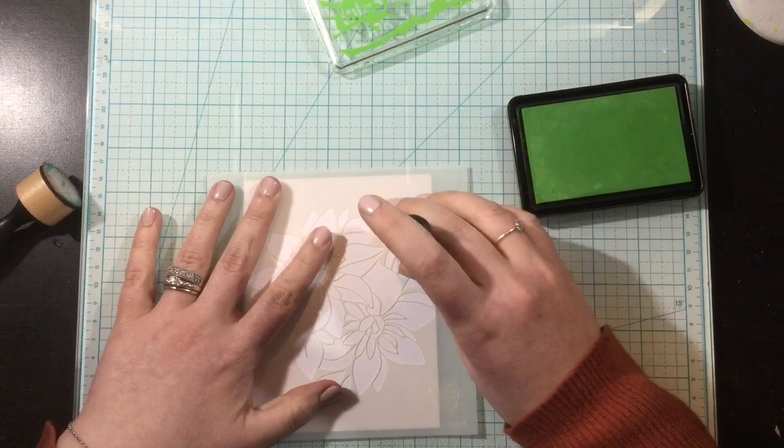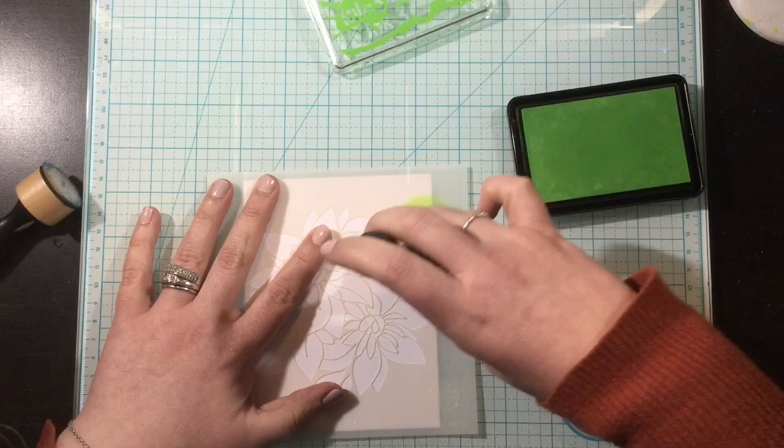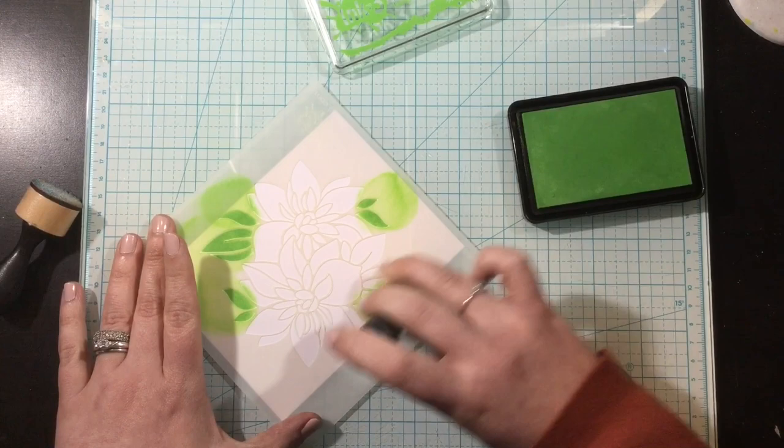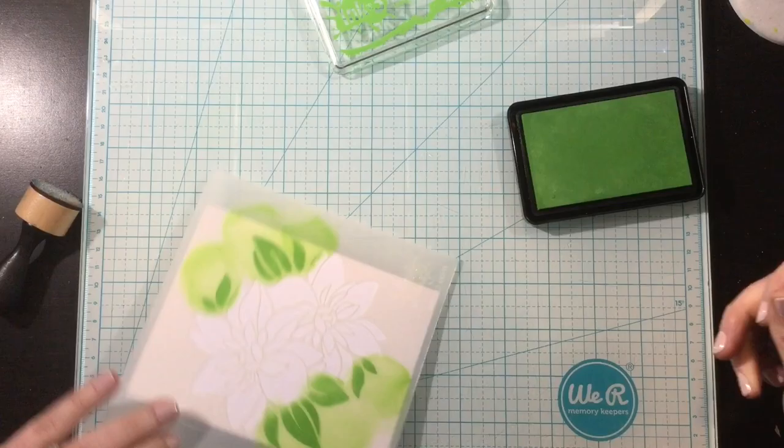I'll be blending with Atelier inks, so I'm going to start off here with the Goddess Green, and I'm just going to ink up the leaves. Now, I could definitely have taken the time to mask this stencil, but I didn't think that I needed to. I think a little overlap is okay — it makes it look a little bit more organic. So I'm just going in with my round ink blending tools and adding a bit of ink.